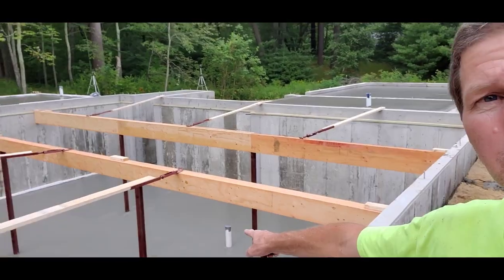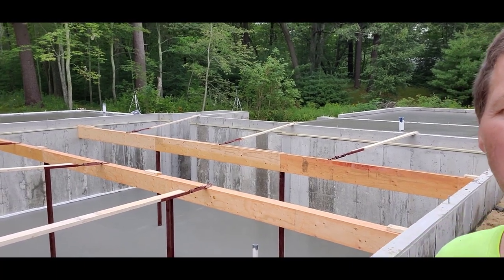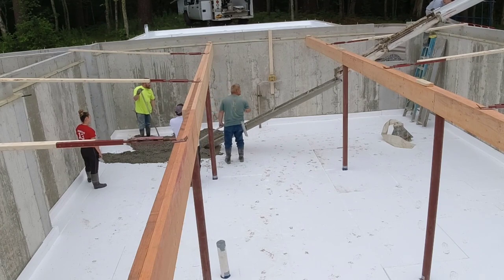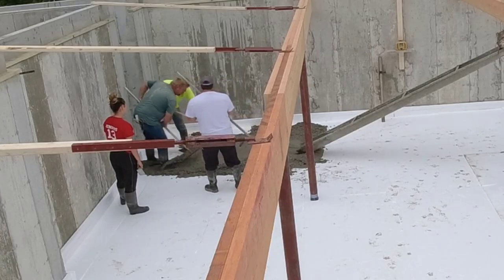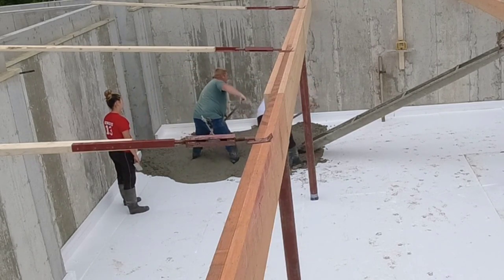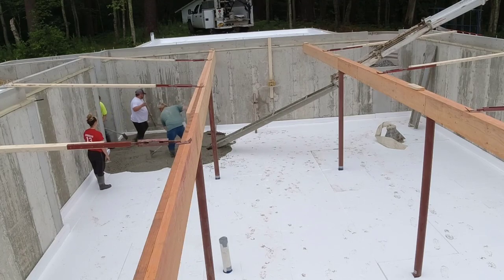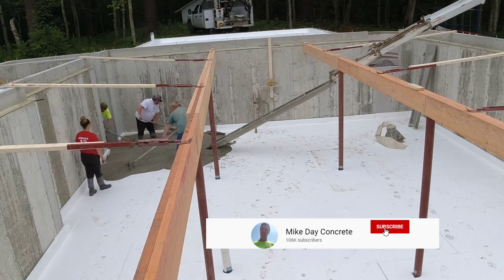We just got done pouring — we put the lolly columns in the floor because that's code here, so they had to run the beams, which made pouring it a little more difficult. Hey guys, Mike here. Thanks for clicking on that thumbnail. We got some issues on this job and I want to talk about those. If you're new to this channel, we're all about concrete — everything about concrete. We pour and finish all different types, we repair concrete, we do coatings and overlays. If you like that kind of stuff, please hit subscribe.